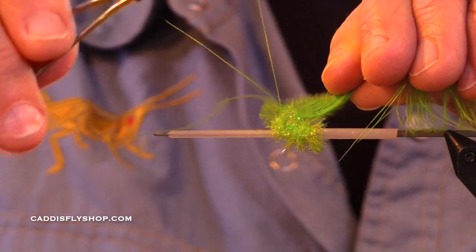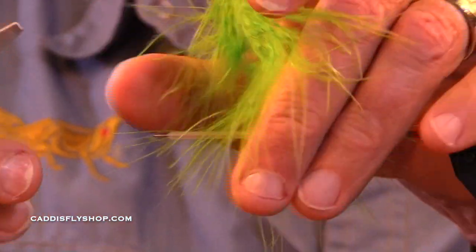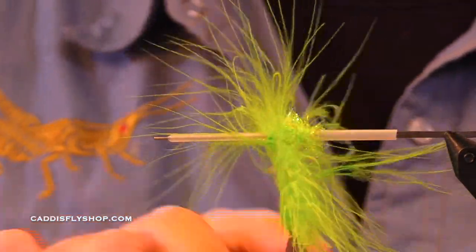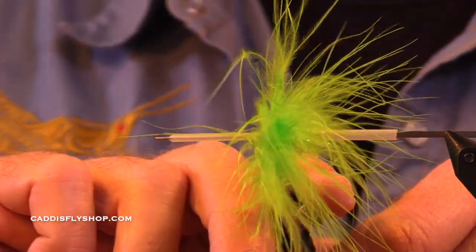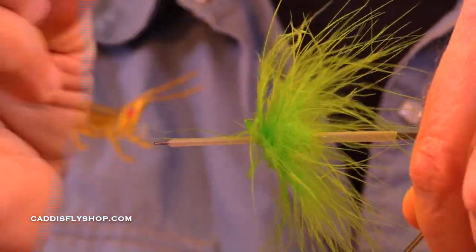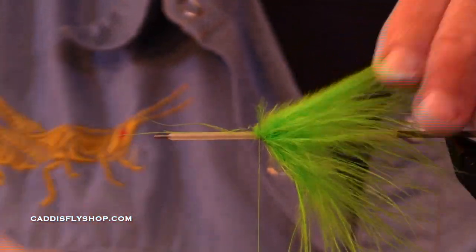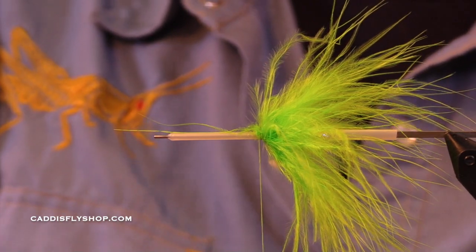I've got a chartreuse cactus chenille for the butt, and I've got a really nice chartreuse marabou hackle here. Now this fly is going to be weighted — it's on a tube. It's going to be weighted a fair amount, so you can fish it and get adequate penetration in some swift flowing water. It's not weighted a lot, but tube flies by their nature — if you were to tie this same fly on a shank, the weight of the shank would add a lot. So if you didn't add weight to this, it would be almost buoyant.